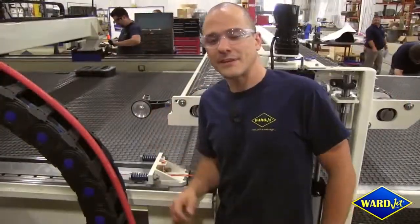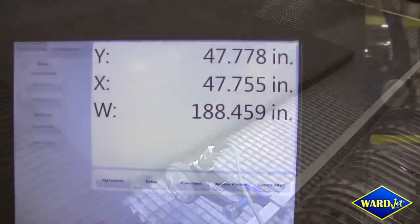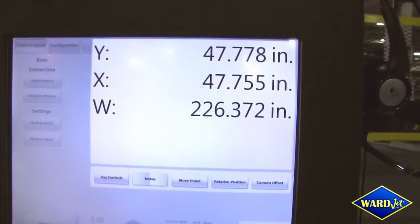This customer specifically requested a rotary encoder be attached to this machine. This will tell our controller exactly how much material is being loaded onto the table at any time.